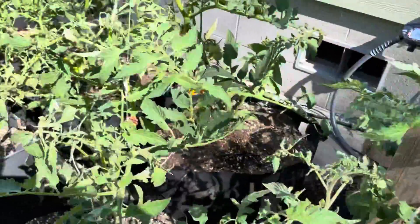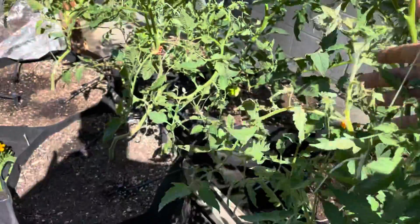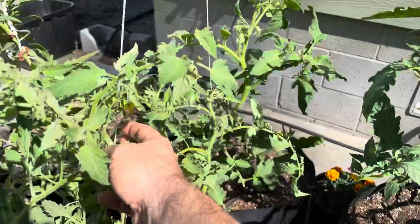And if you don't see any flowers, you don't need to do it. But if you see open flowers, give those plants a little tap. Move the flowers around.